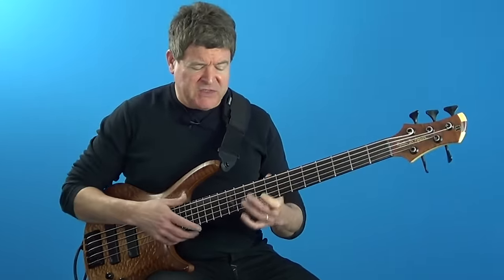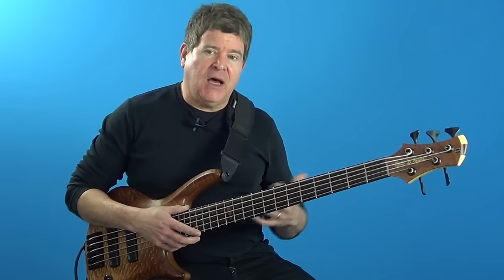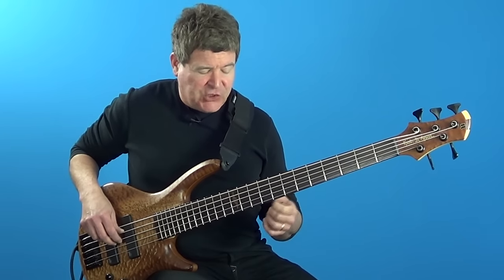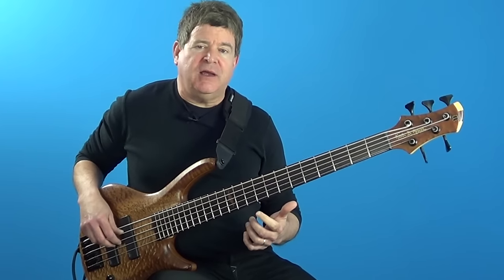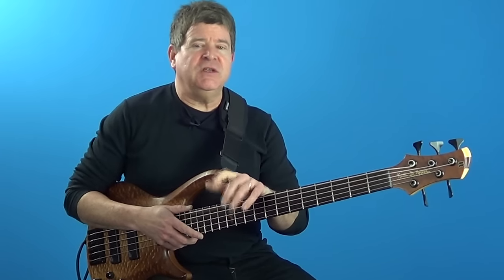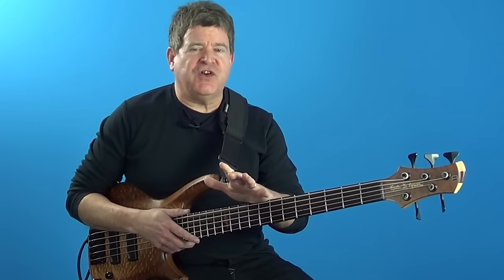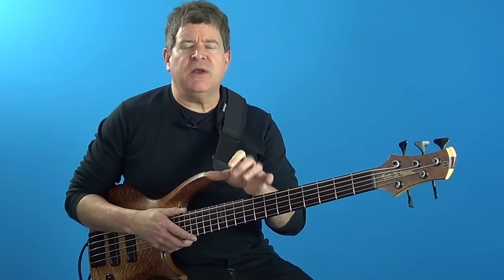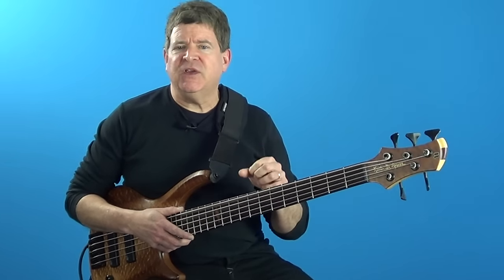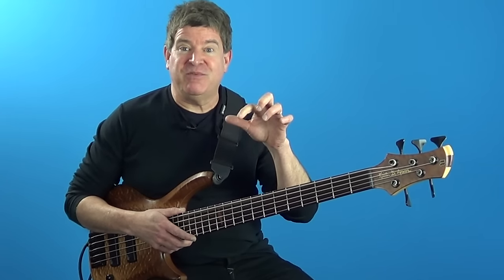You hear a lot of bebop players playing this idea — it really emphasizes this dominant 7th sharp 5 sound that you hear a lot in jazz. Most of the triad pair activity you hear from jazz players is centered around different types of triads played either a minor second apart, a major second apart, or a tritone apart. Those aren't the only combinations, but you hear those a lot. A good idea is to take two major triads and play those a minor second apart, a major second apart, and a tritone apart.